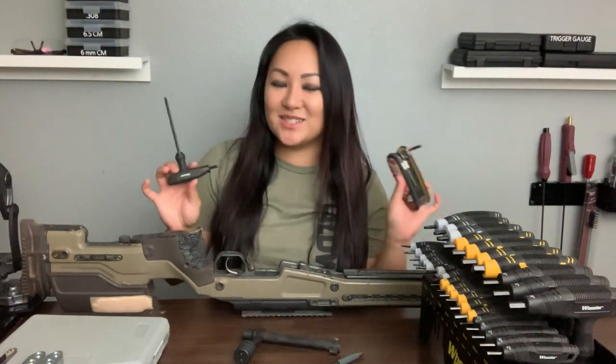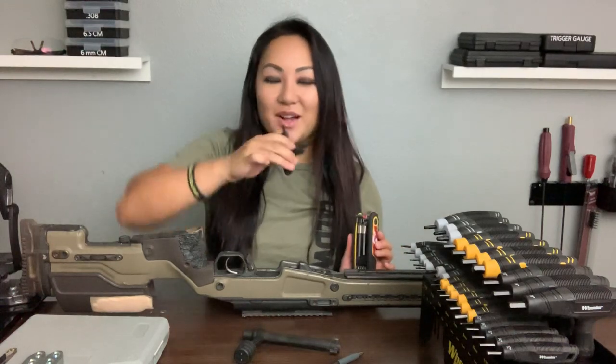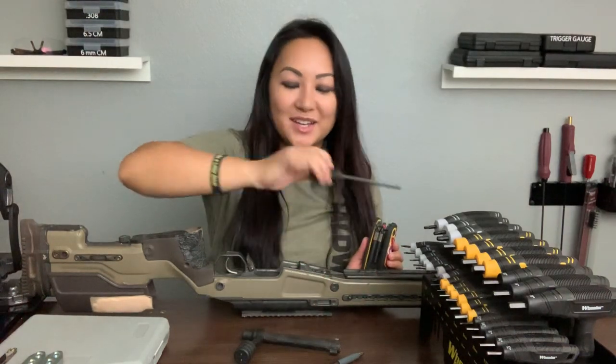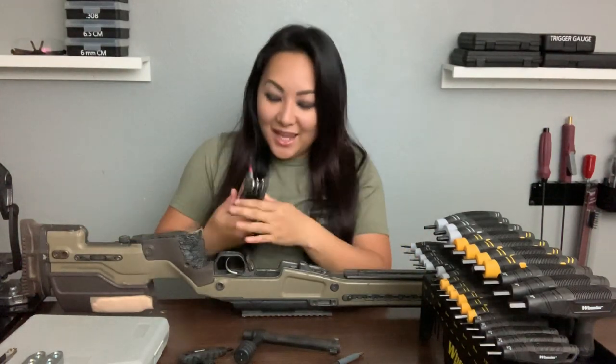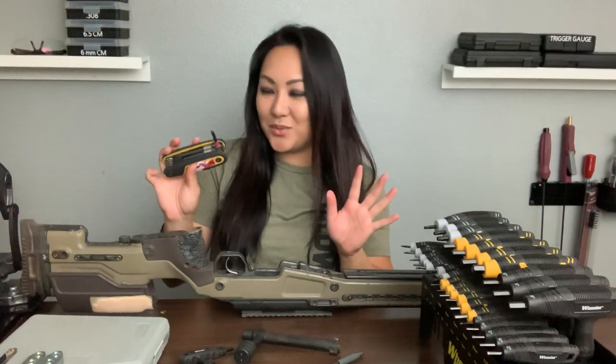I'll be showing you guys two different sets. I have the Wheeler 30 hex and torque set, and I also have the DeWalt Allen key set. Let's use the DeWalt first.